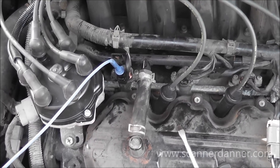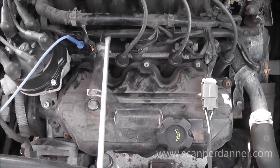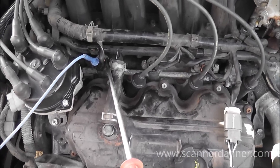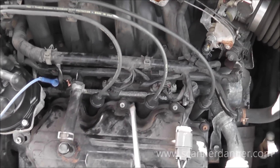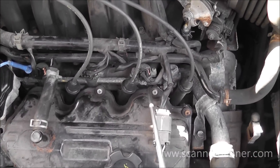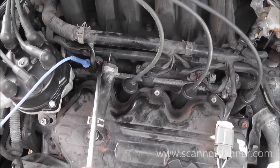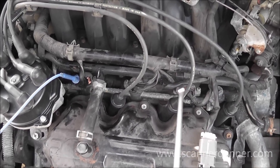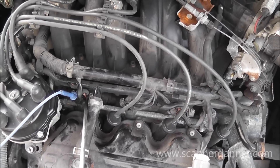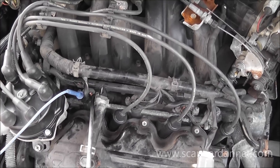I'm going to leave the scan tool stuff out of this. The first step — and I won't be able to show this part on camera — is to use a long screwdriver as a stethoscope. We want to listen to that number two injector and compare it to known good injectors next to it. The front two cylinders are firing, so we do hear some clicking on number two, but the adjacent injectors are way louder, suggesting the noises we hear are just being transferred through the fuel rail. So number one: it failed the sound test.